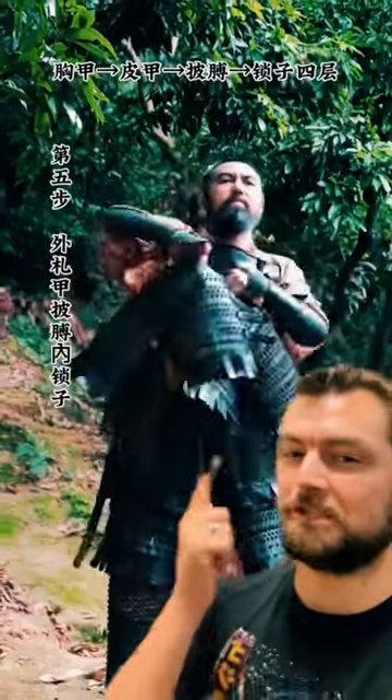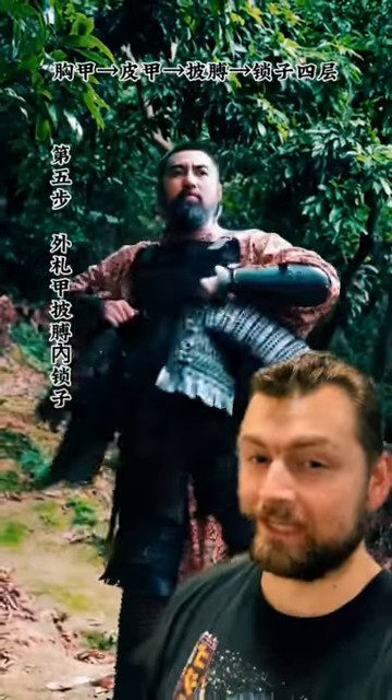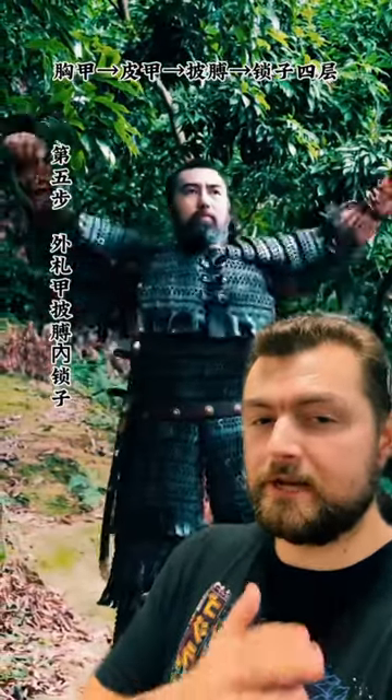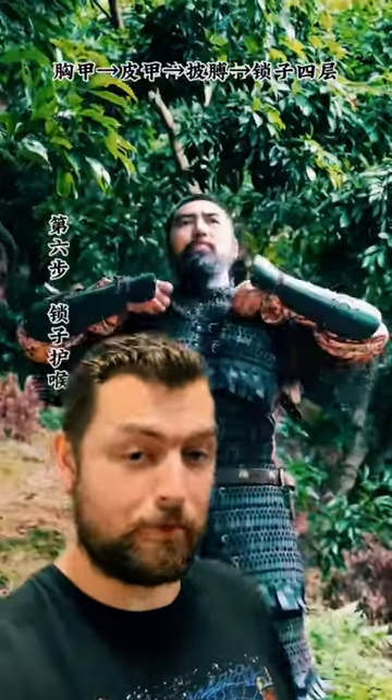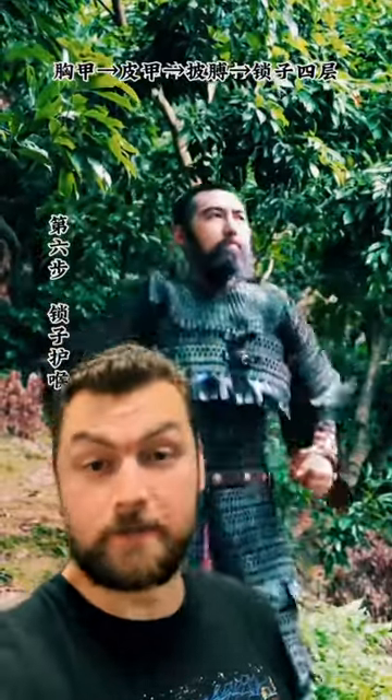Oh, do you see this right here? This is some beautiful stuff. This is some Mongolian Lamellar armor. And for centuries, this is the type of armor that you would have seen being used by heavily armored shock troops for the Mongols — the guys who would be sent in to mop up and break the enemy after they had been significantly weakened by arrow fire.